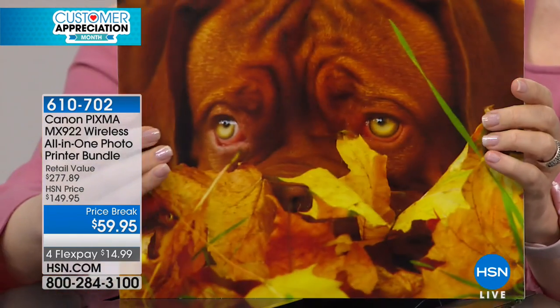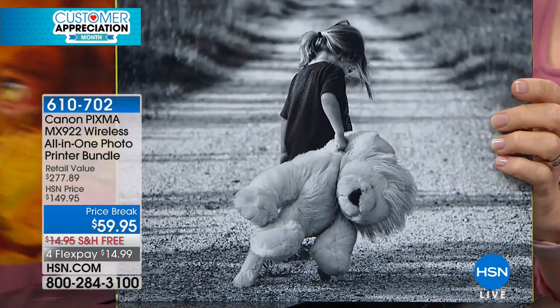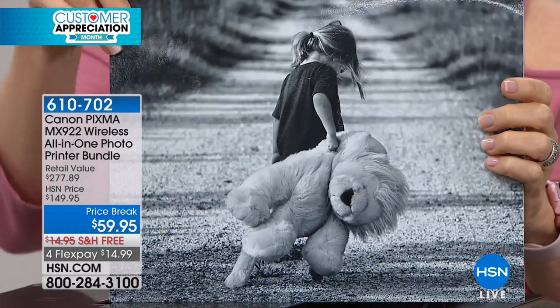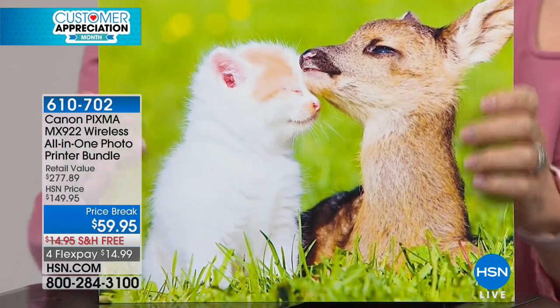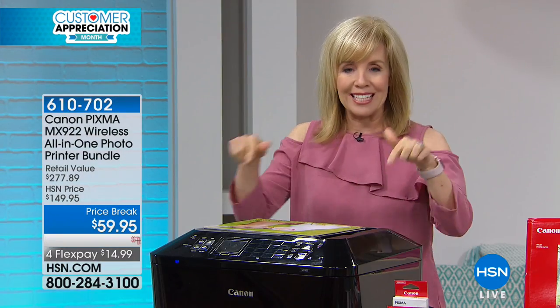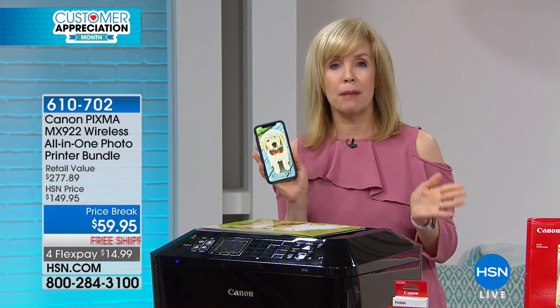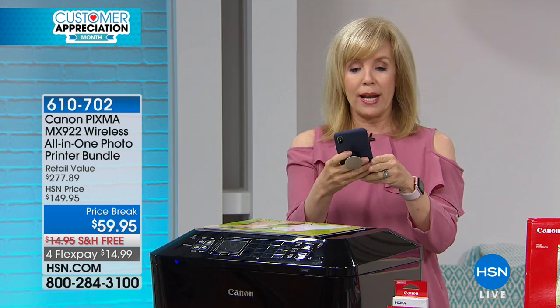Look at the detail — you can see every little hair, every little bit of fur. And even black-and-white prints aren't green or gray; the tones really pop. The colors are amazing. This is Canon's top-of-the-line, their number one selling printer, and it has all the wireless features too — we're all on our phones and tablets taking pictures and working from email.